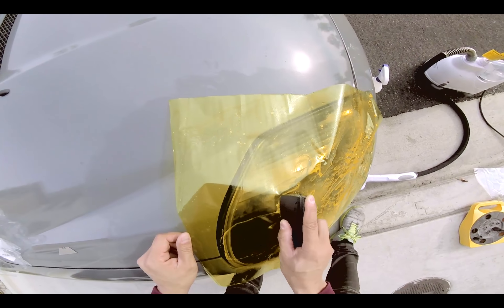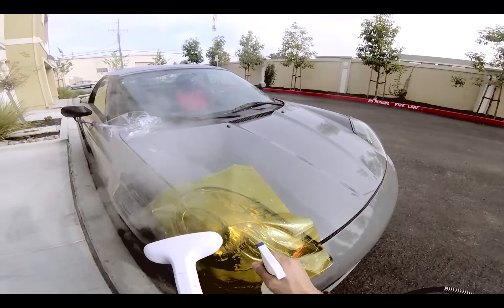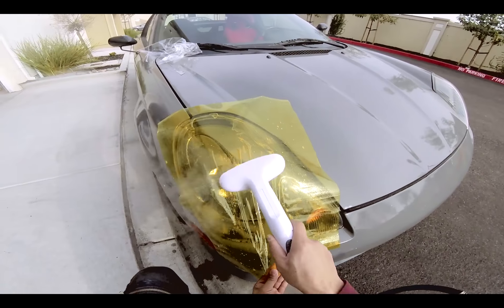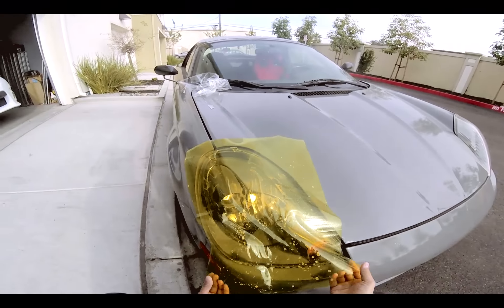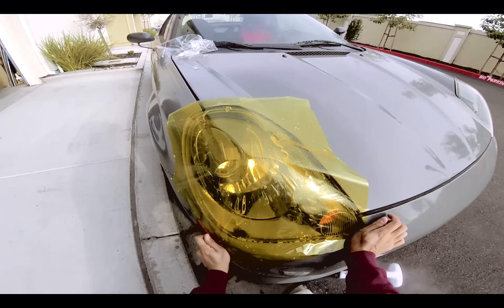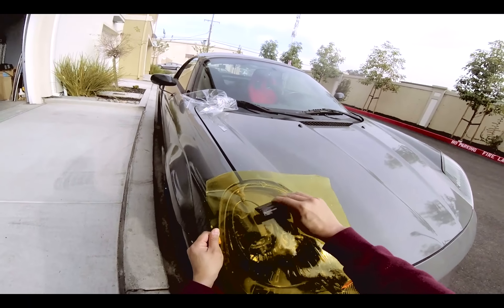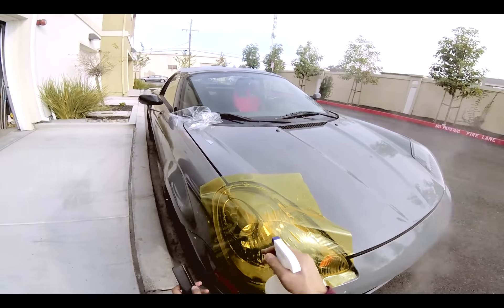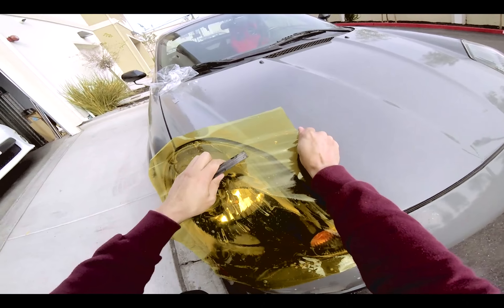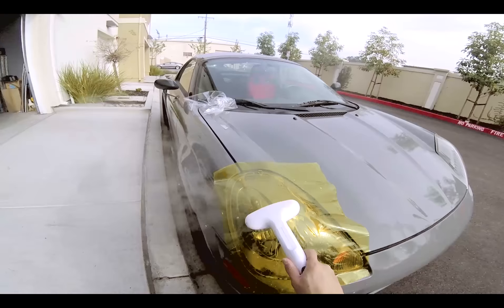You want to tack it down somewhere along the film first, so that way when you pull against the film, it's not going to move. Once you've heated it up, go ahead and help it form the shape you want, and squeegee it as you go. By squeegeeing, you're pushing the water from the back, pushing it out so it will stay. It's important to squeegee every spot because you don't want any of the soapy water to stay.